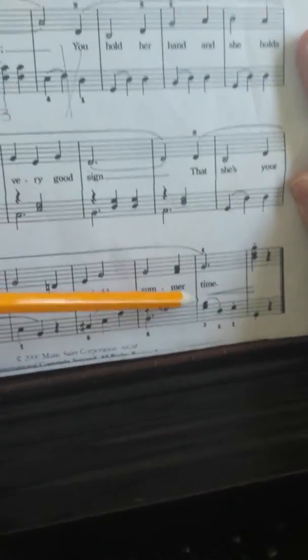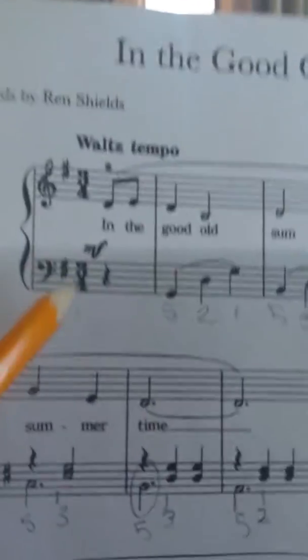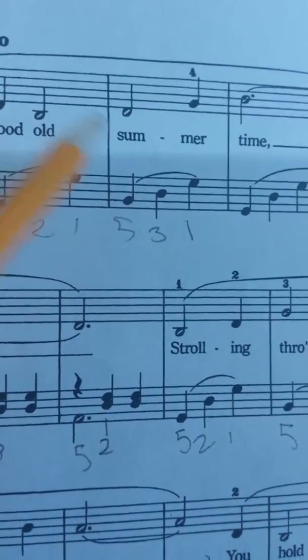C natural. Then we have G and B, D, E, G. Let's start at the top of the treble. We have D, E, D, B — hold on.